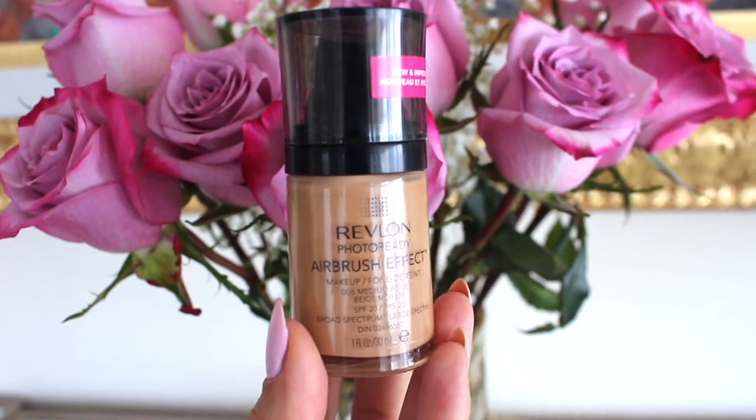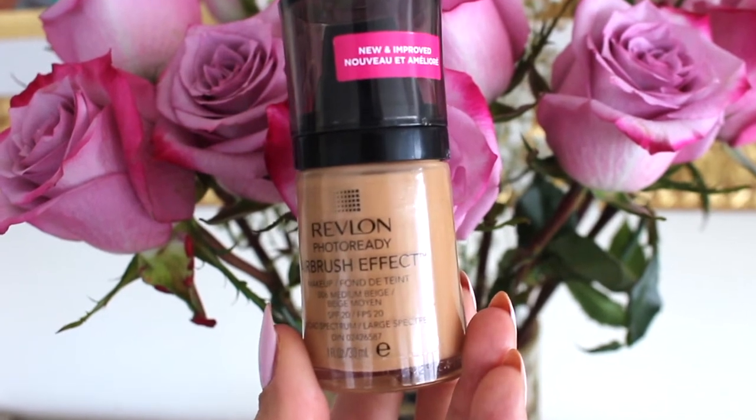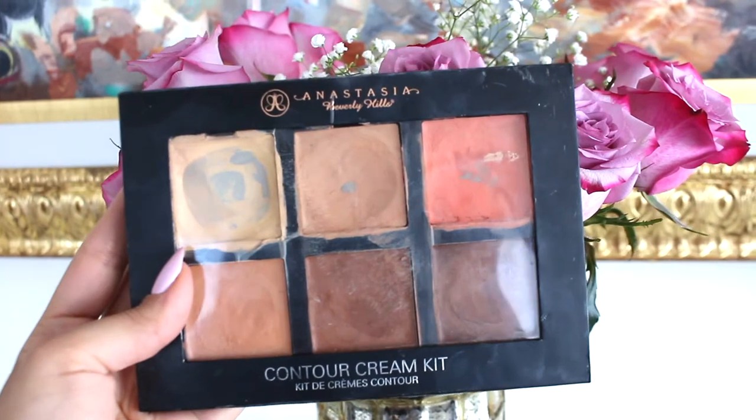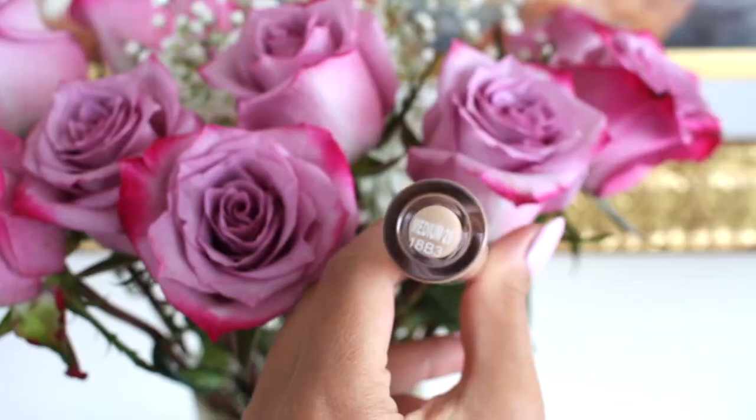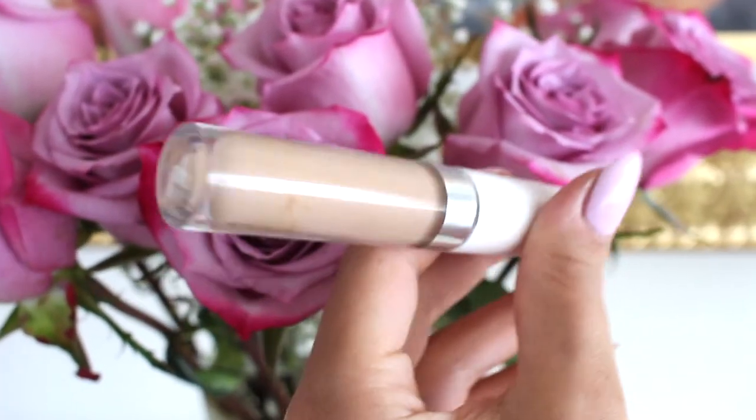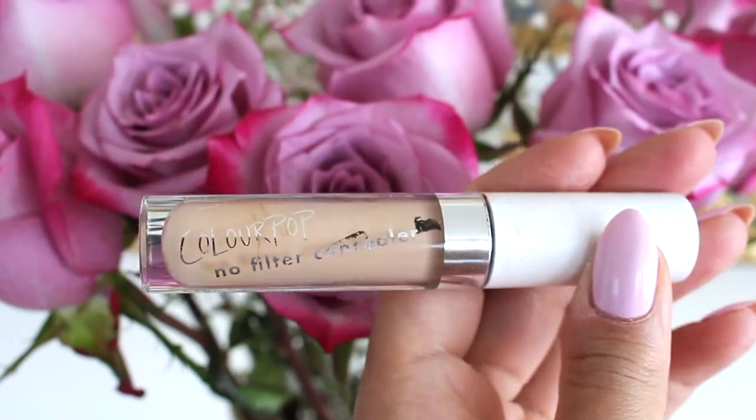Starting with this Revlon Photo Ready Airbrush Effect Makeup in the color Medium Beige — just applying this liberally everywhere. Then going in with the Anastasia color cream kit; I love this orange color. I feel like I'm always using it but it really helps to color correct dark circles, just dabbing it on with my finger. Now I'm going in with this ColourPop No Filter Concealer in the color Medium 28 — this will be light but not white-white because I am a little more tan than usual.